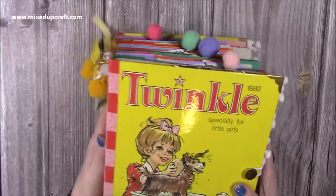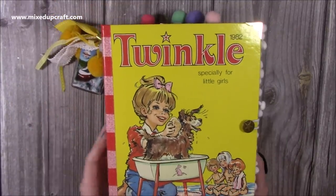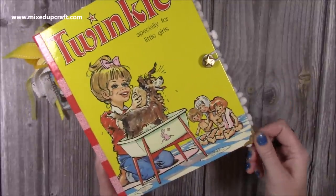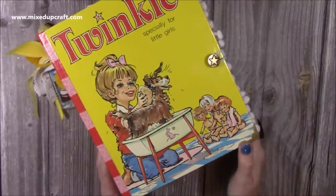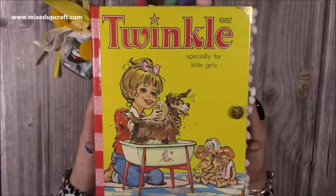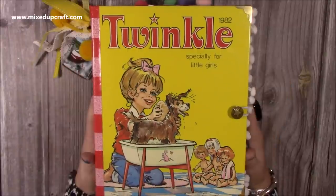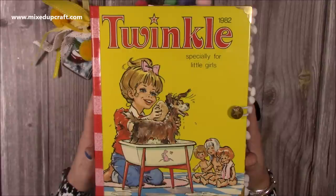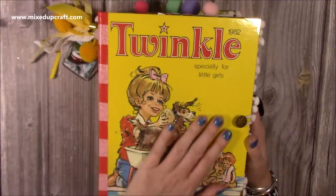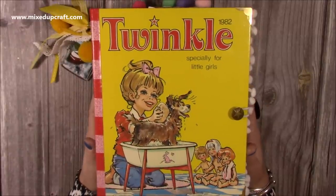Hopefully that's given some inspiration for those that know how to do junk journals — this is just my version. I know there's lots more I can do with it. I've also protected the corners with metal corner protectors. I know there were a few people in the live that wanted to see this when I'd kind of finished it, so here it is. Hopefully it's inspired some of you to make your own. Like I said, I will link the Facebook Live below where you can get the measurements and everything if you want to make one. Thank you for watching — see you later, bye!